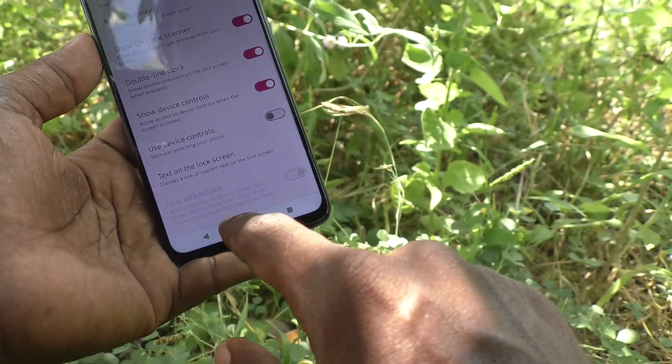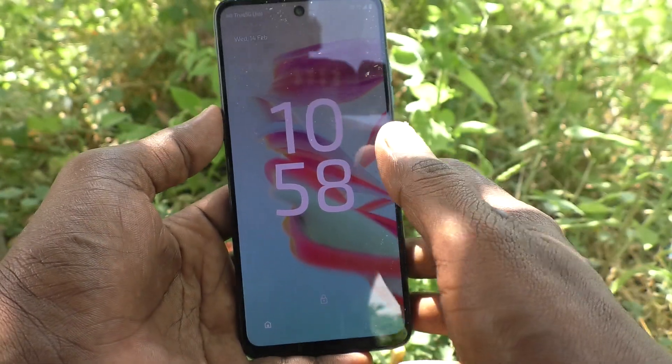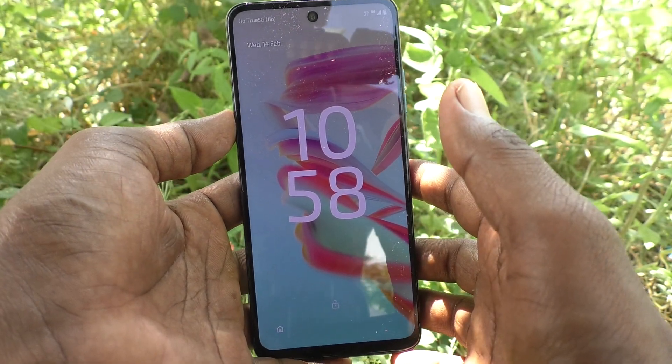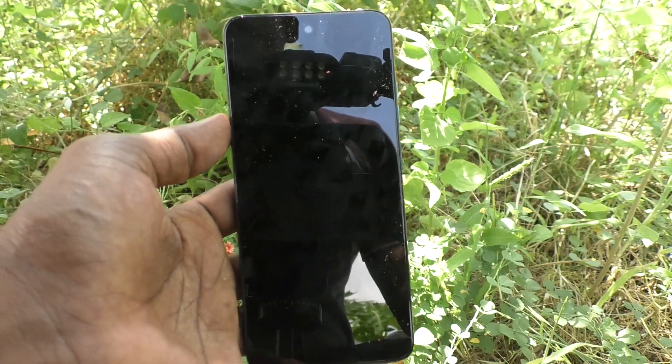Just turn on Double Line Clock and check — the double line clock is activated. So in this way you can easily switch between double line clock and single line clock on your Moto G34. That's all friends, thanks for watching, bye!